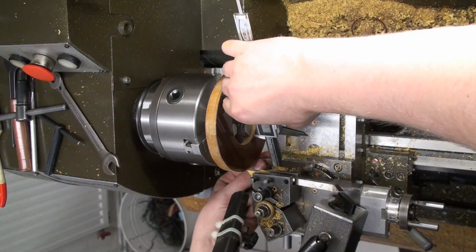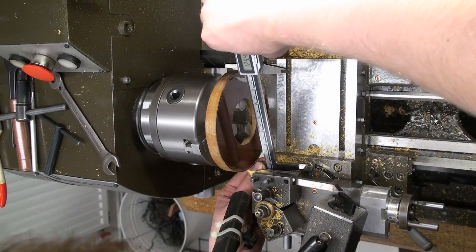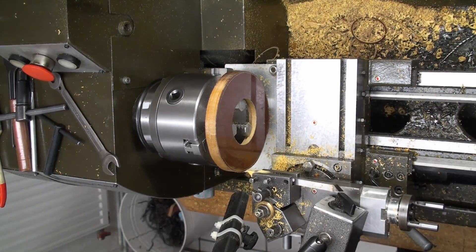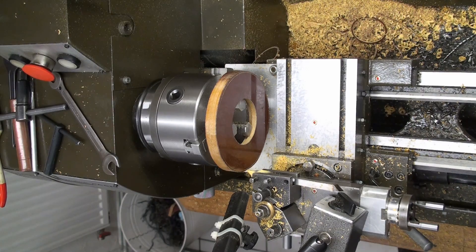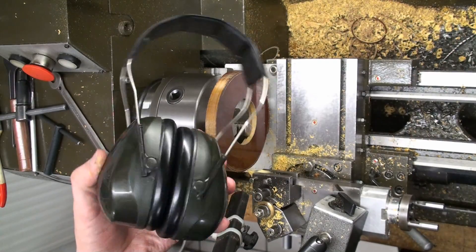The outer diameter will be 128.8 millimeters. With the shop vac and the lathe going, it's a good idea to protect yourself.